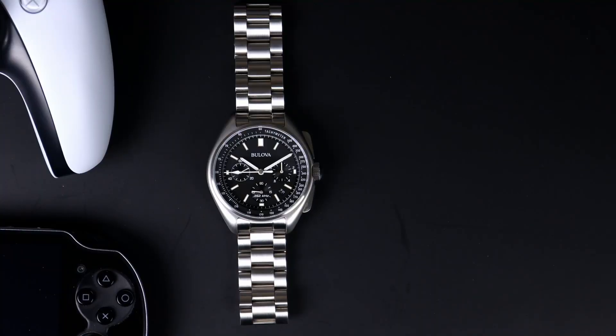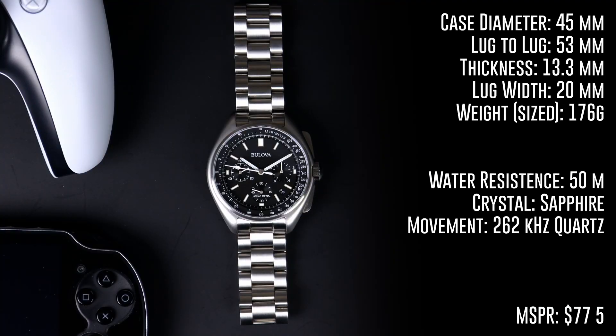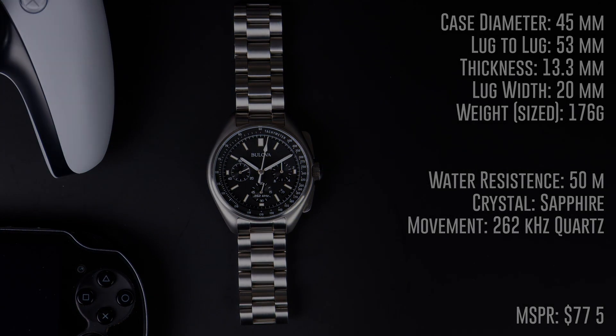For the original Lunar Pilot, we had a case diameter of 45 millimeters, a lug-to-lug of 53 millimeters, a thickness of 13.3 millimeters, and a lug width of 20 millimeters. With a weight sized to my wrist at 176 grams, this watch comes with 50 meters of water resistance and a sapphire crystal.